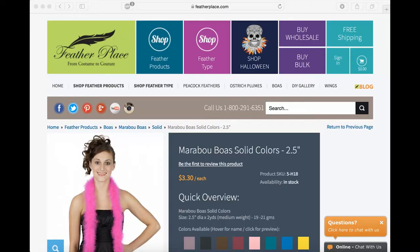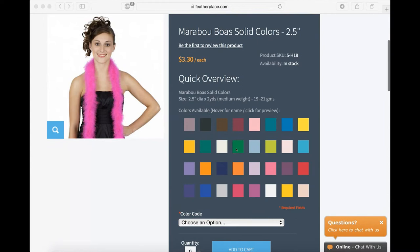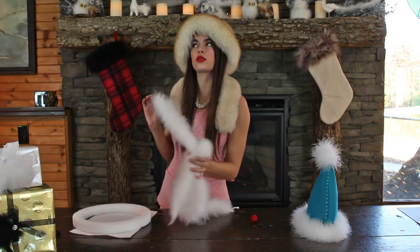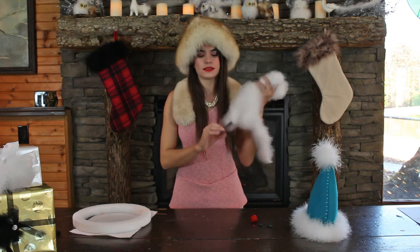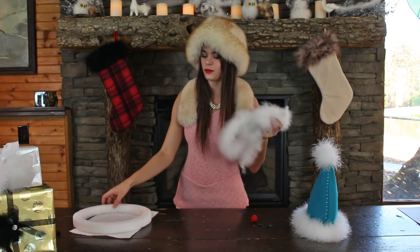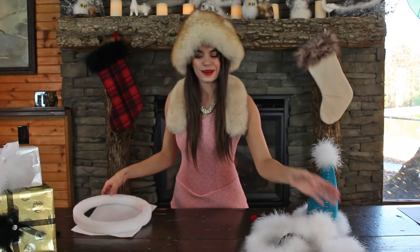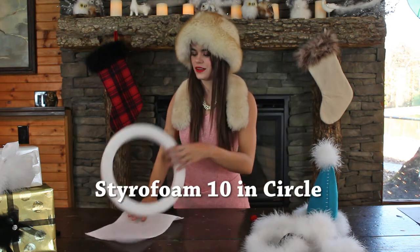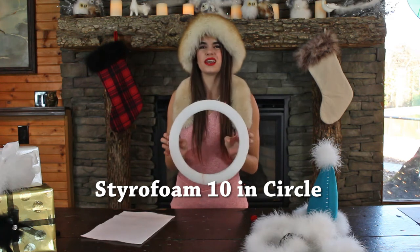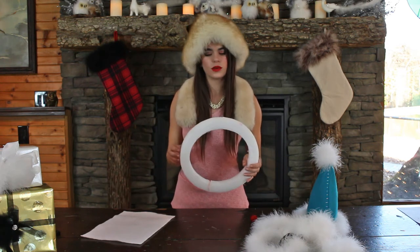So we have our materials here. We have this six-foot white marabou feather boa that I bought off thefeatherplace.com for $3, and this will be the outside of the wreath — we will be wrapping that around. I've gotten here a foam circle; it is about 10 inches in width or so.